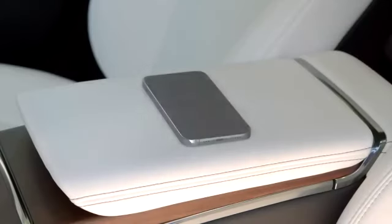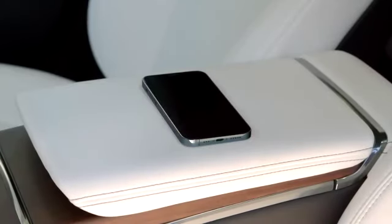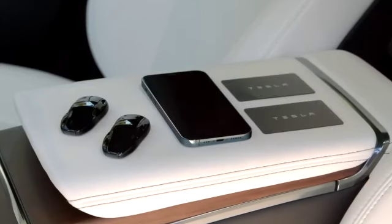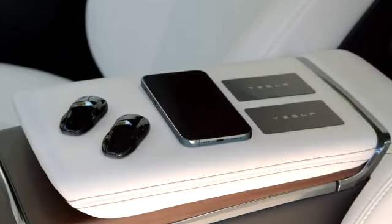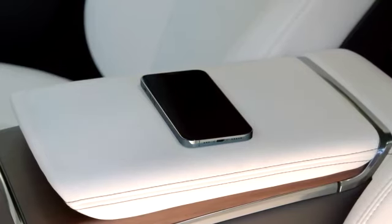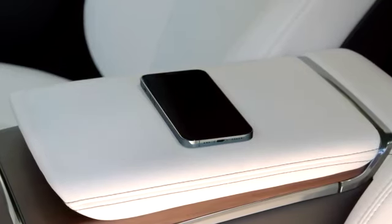Your Tesla is compatible with three different kinds of keys: Phone Key, which turns your phone into your Tesla's key; key fobs; and backup key cards, which you should keep with you whenever using Phone Key. We'll focus on Phone Key here and cover key fobs and key cards in more detail in the keys video.